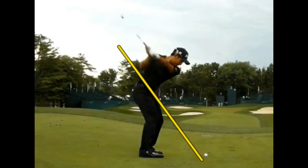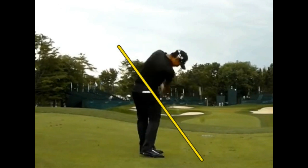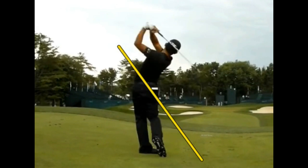As he starts it down, he shallows it beautifully as he moves into his left side, shaft parallel to the plane. As he comes in to impact, we can see he does a great job of getting the club right back onto the plane, coming through, staying in his posture, and really working the club around to the left beautifully, like good one-planers do.